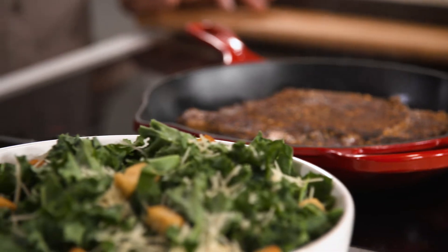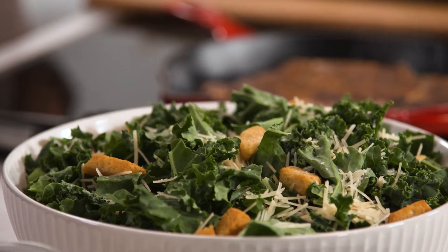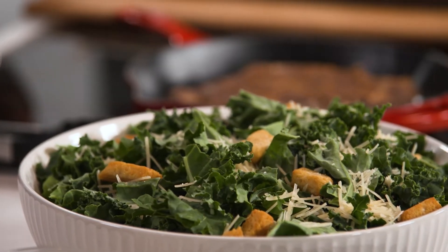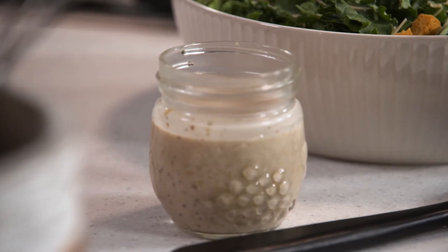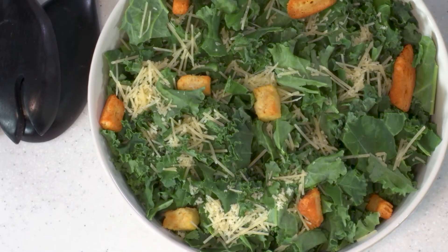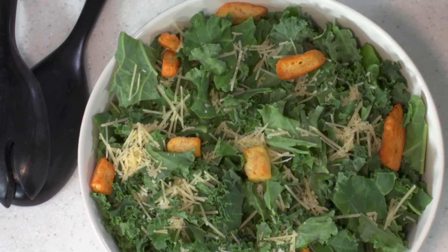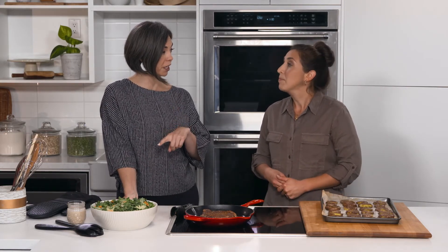Now for the kale caesar salad. I love kale because it has a nice chewy texture and it's a great variety of greens — you get different nutrients, lots of vitamin K, and lots of fiber. We also have a homemade caesar dressing. It has so many ingredients: anchovy paste, oil, lemon, a little bit of mayo, salt and pepper, and Worcestershire sauce. I've been making this caesar dressing for the last year and it's just so much better when you make it at home.